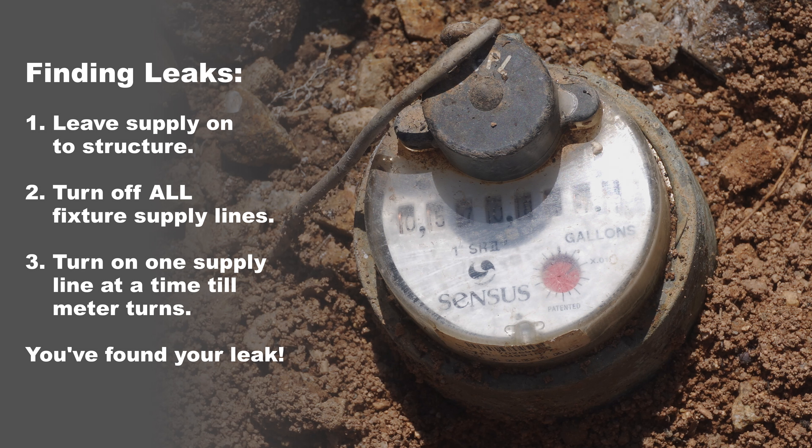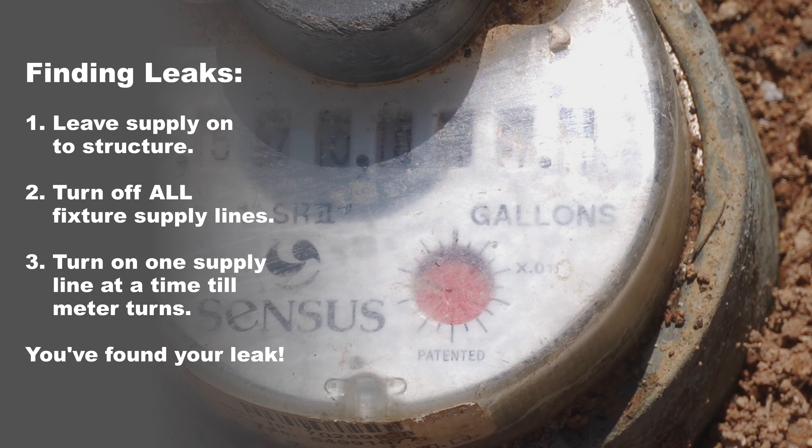We're back at the meter box. Here's how you troubleshoot plumbing issues in your property. Turn the water on for your primary and secondary so your structure is getting water, then go inside and turn off all of the fixtures. Then have an assistant watch this meter. Turn on one fixture at a time and have them tell you when the meter starts to move — like it is here. Then you've found your issue.